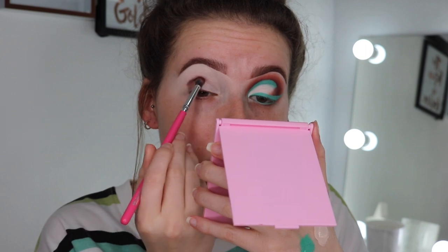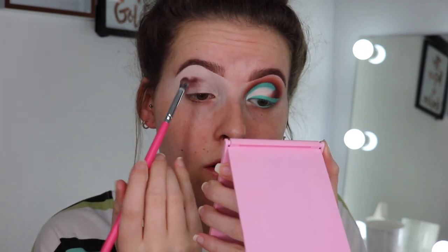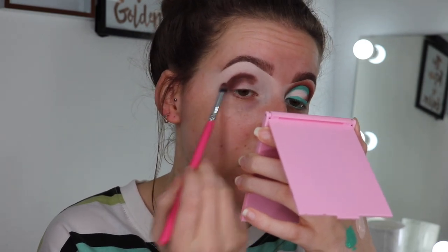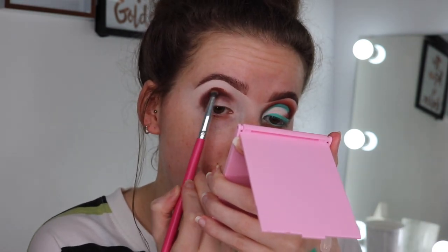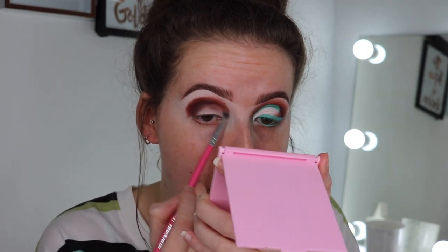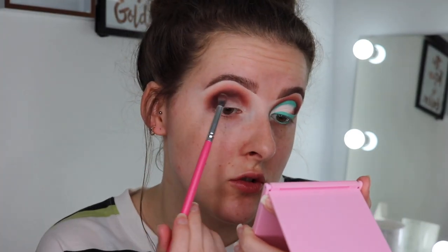I'm going to focus Intuition in the crease but not go too far into the inner corner, making sure to blend those edges out for a seamless blend. Then I'm going to go into Hole, going slightly over that shade. Lastly I'm going in with Basic, which is just going to help blend all of that together. I'm going to repeat those steps again just to darken up those shades.